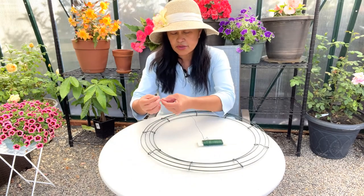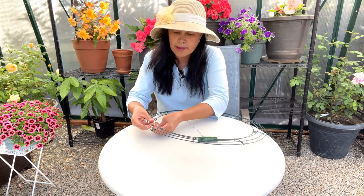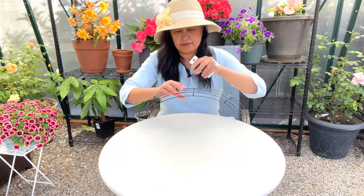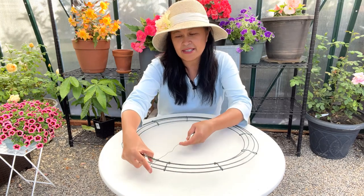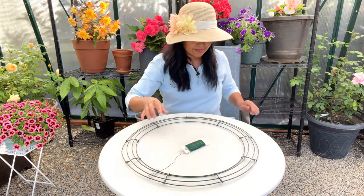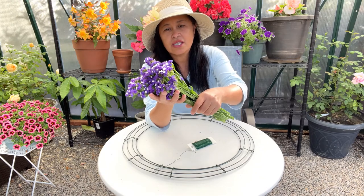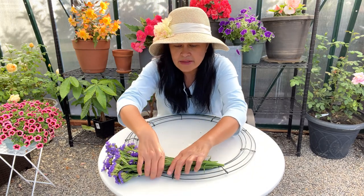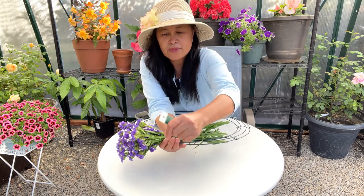So the first thing we're going to do is anchor this wire here and tie it a couple of times. So now we're ready to put the statice on here. I'm going to be putting about this much in each bunch, and you just lay it on here like that and you just start wrapping.